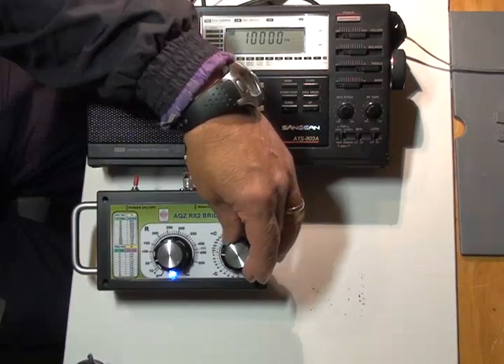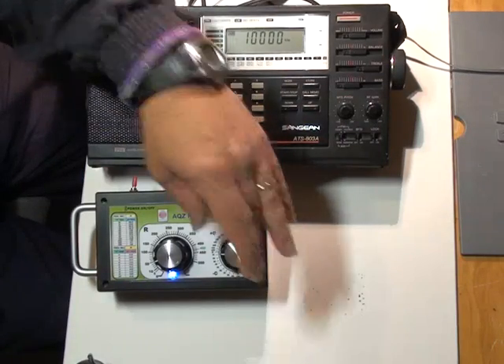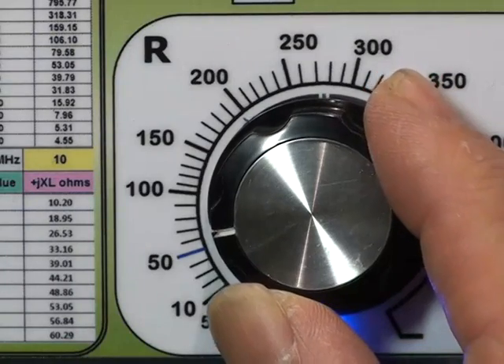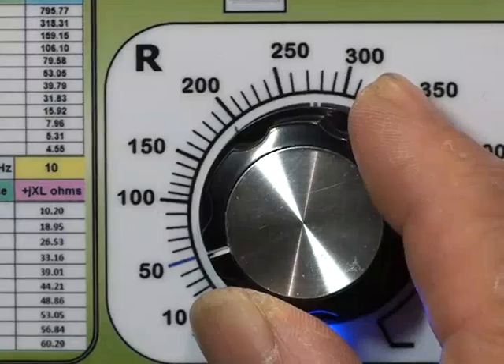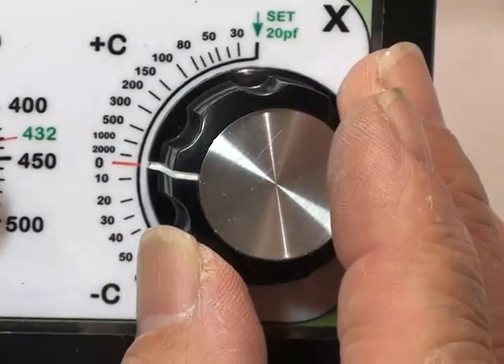Here I am nulling the resistance and now the reactance control. Here is a closer view of the R dial, and here I am adjusting the reactance dial.